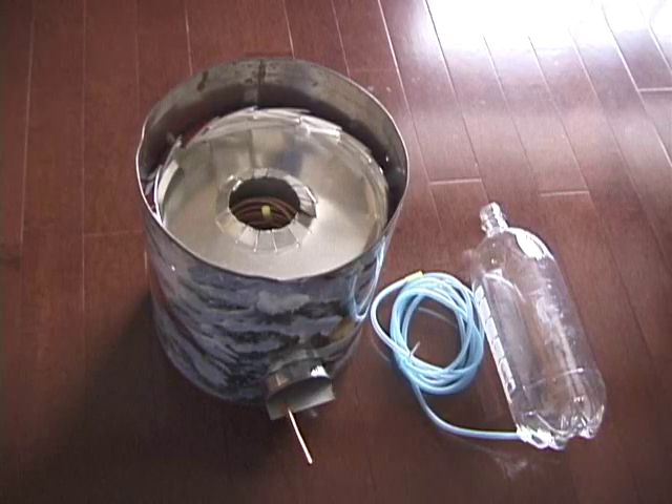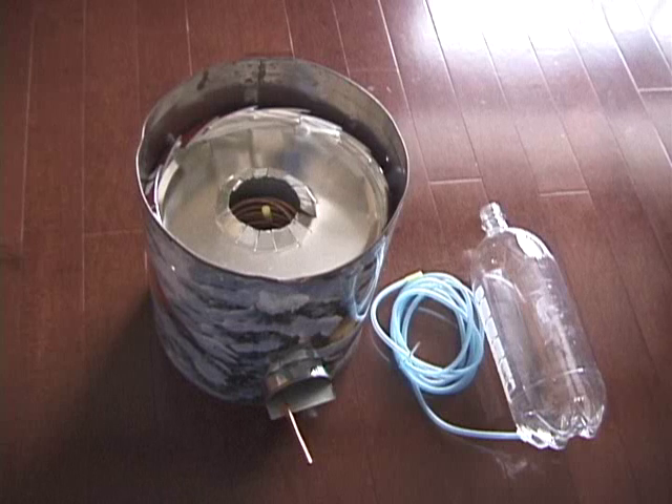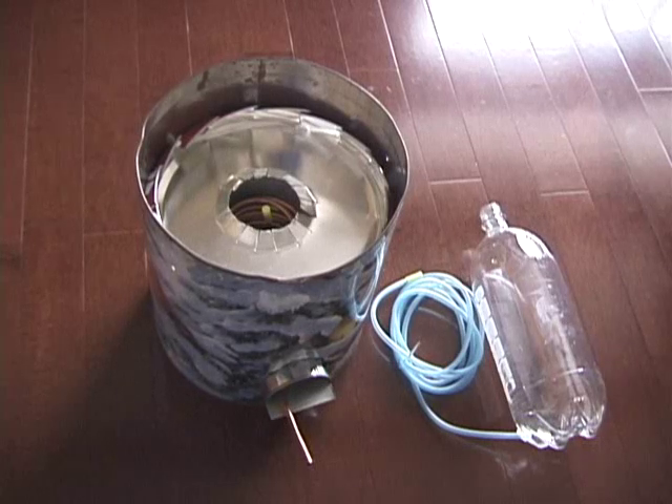I've put together more of this hybrid rocket stove. I took a lid from one of these popcorn tins and cut it in a spiral formation — both the center and all around the edges — so that it fits inside and rests right on top of the cans. Right next to it, you can see I have a water bottle with a silicone tube super-glued to it, from an aquarium or pet store — it's silicone tubing.